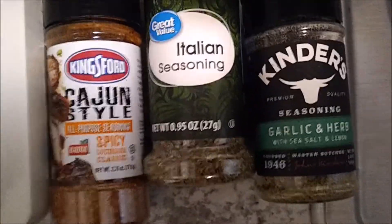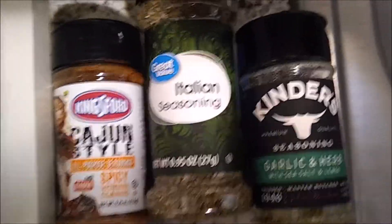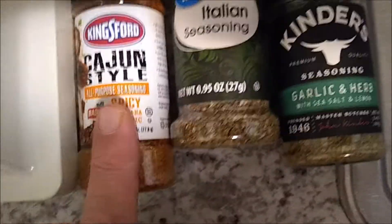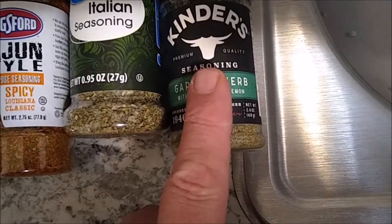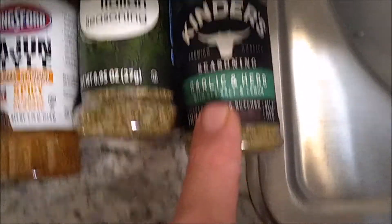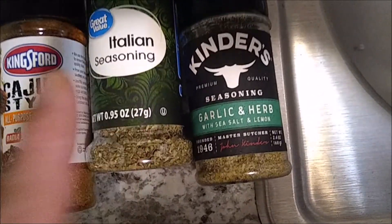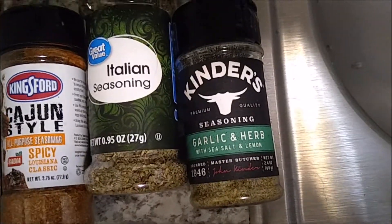I'm going to show you how I make my herb butter. You can make it with any of these three ingredients - they all work great. I highly recommend if you want a spicy Cajun type of herb butter, use this one, or the Kendra's garlic and herb, which is very very good. And of course the Italian seasoning makes a very simple herb butter.